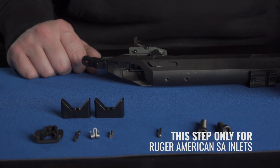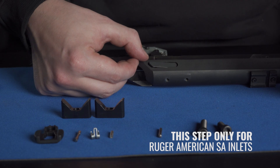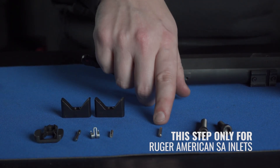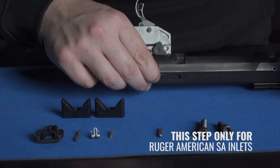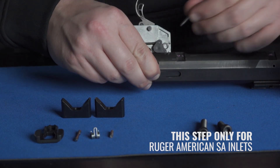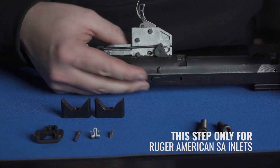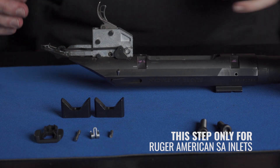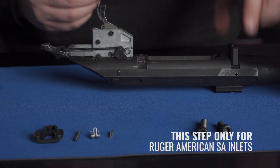If you have a Ruger American short action, what you're going to do is remove the factory bolt stop pin — it's much shorter than the longer one we provide in the packaging. After you remove the bolt stop pin, take the longer one, apply pressure, align the holes, and it will slide right in place. Now that you have that set up, we're going to take the provided recoil lugs and align that on the action.